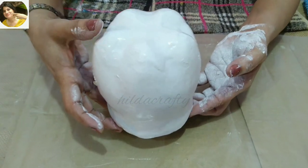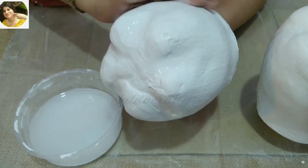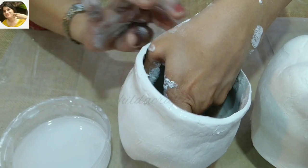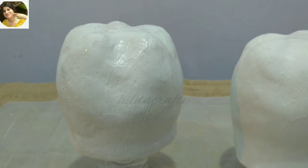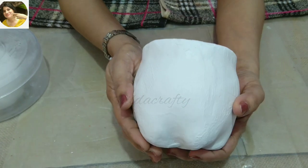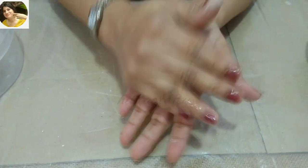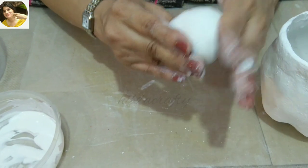Now let it dry completely. I'm doing the same procedure for the other bottle as well. Make sure that there is no space left at the top. This one is a little smaller in size than the previous one. The wall putty base is absolutely dry now. Let's make the head and the trunk — take a ball of wall putty.